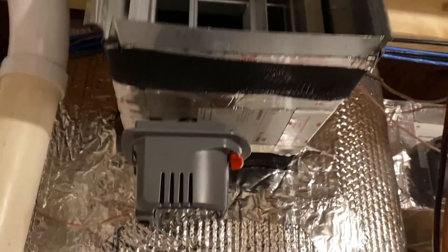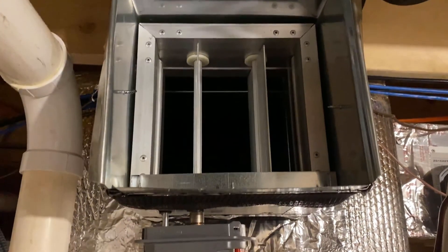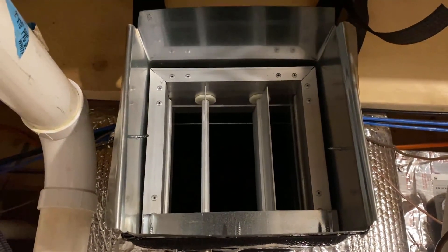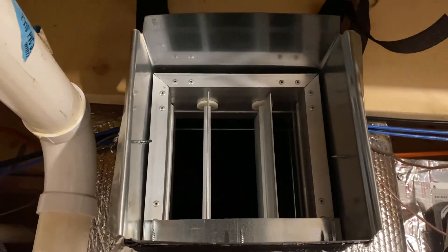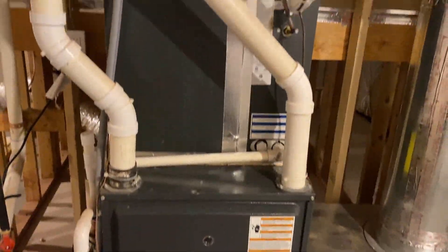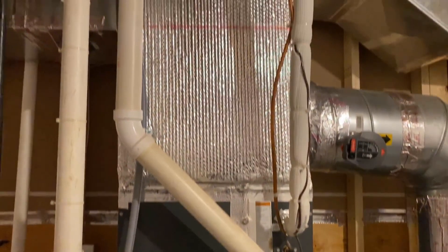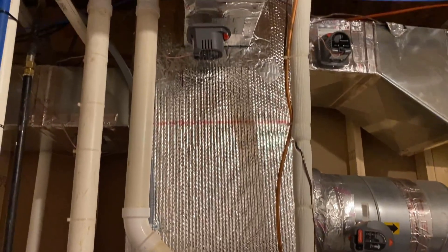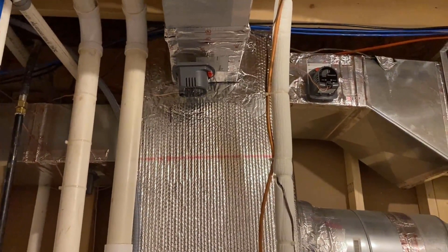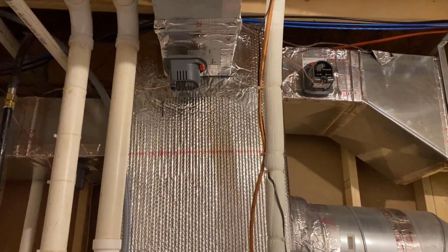I am currently working on realignment of the duct work, and during that work I had a chance to show you how the automated damper looks like — because a picture is worth a thousand words. This video was to show how my current HVAC runs in a three zone system. I'm working on realigning the ducts so that each zone represents each floor of the house. Thank you for watching and please subscribe to stay tuned for the upcoming DIY HVAC duct realignment series.